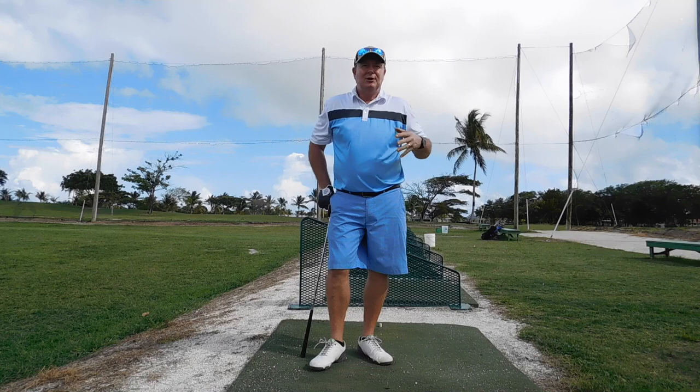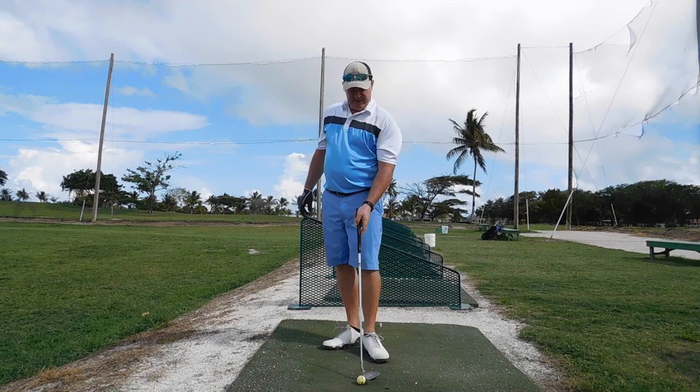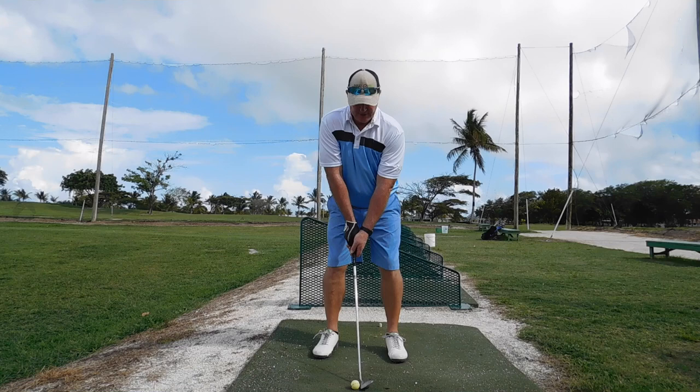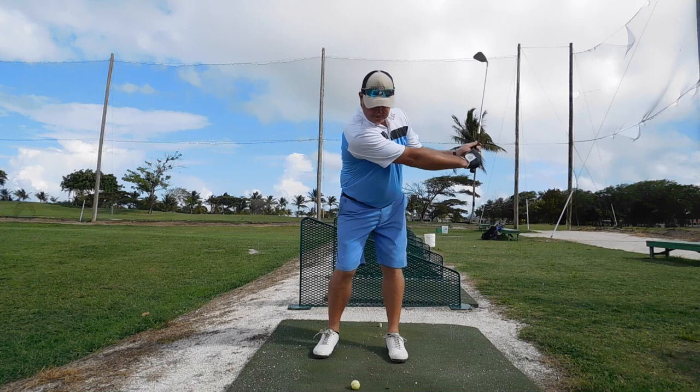Perfect this time. This isn't a complicated tip — all it is, is when you're back from a little break, do a Shane Lowry: work on your short game rhythm, then work up to your long clubs, and you will find your game. It's not rocket science, it's not complicated.